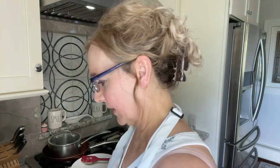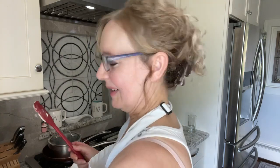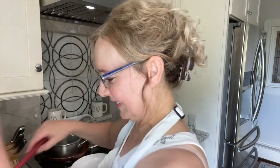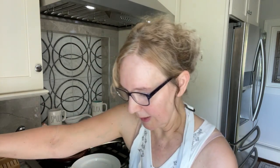I'm gonna grab my piping bag. The butter — I think it could be whipped a little more. So while I'm whipping it I'm gonna go run and get my piping bag and a tip.